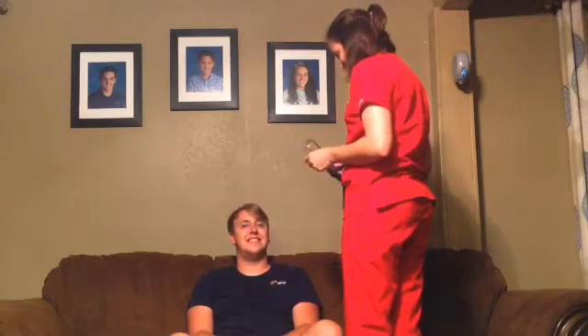Do you smoke? No. Oh, good. Now I'm going to listen to your lungs, okay? When I say okay, you're going to have to take a deep breath in and then take a deep breath out.